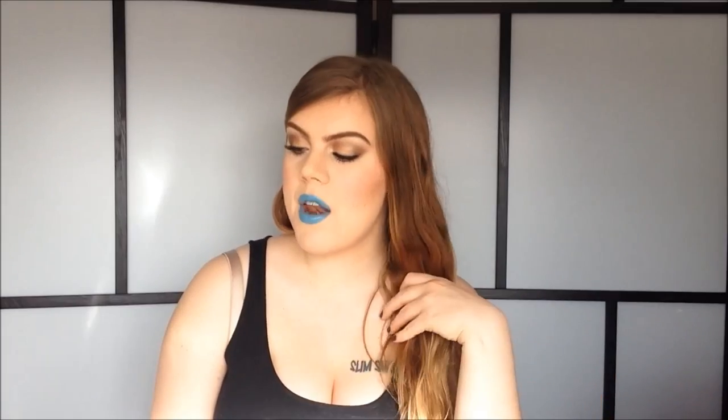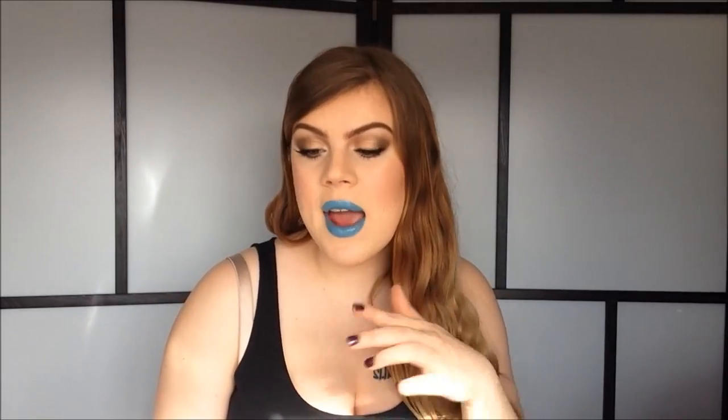I really hope you guys can still hear me because I know the audio isn't too great on my camera. Anyways, we're doing a first impressions tutorial today. I'm doing this look using all new products that I have never tried out before, so throughout the video I will let you guys know how I like them. We are doing a blue lip and kind of a bronzy shimmery smokey eye, and it's a lot of fun.